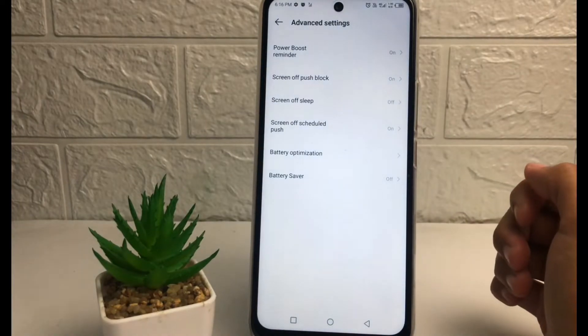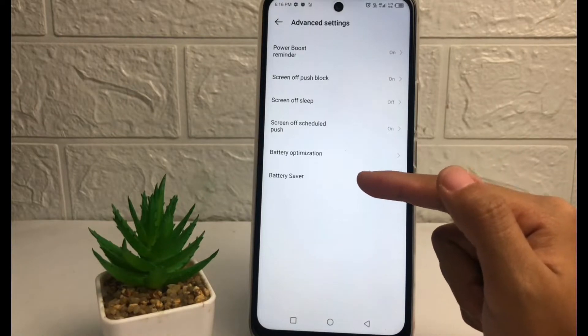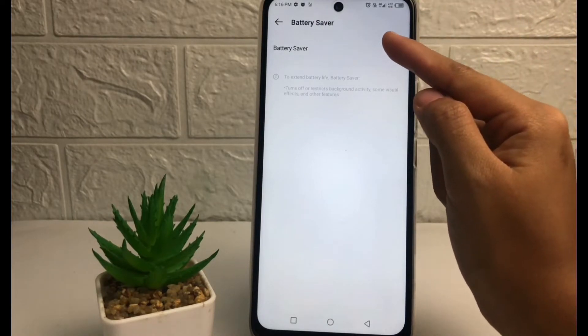After tapping Power Marathon, you can see the Advanced Settings — tap on it. Now here at the bottom, the last option, you can see the Battery Saver option. If you want to activate it, you just have to tap on the toggle next to Battery Saver.